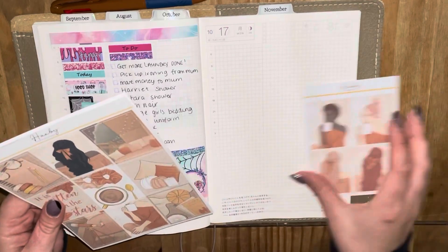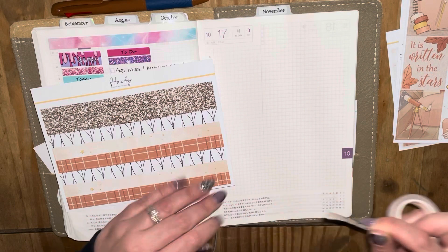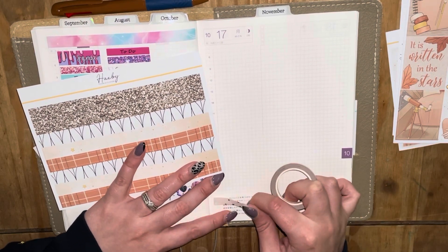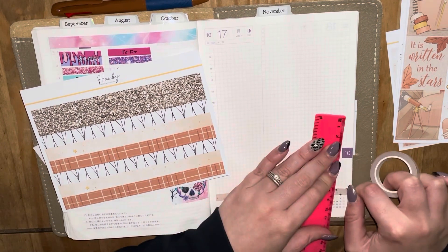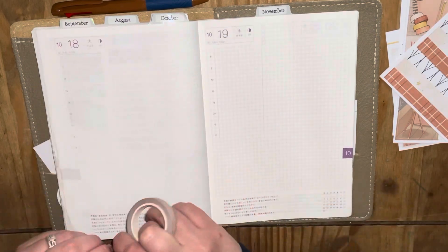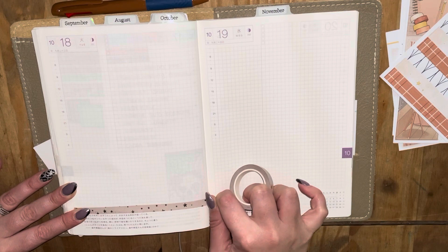Let's go ahead and get straight into this without further ado and start laying down some stickers. To start off with I'm going to lay down some of this Paper Chic Planes washi along the bottom and basically go ahead and start laying down the base. I hope you're all okay and having a great day and great week whenever you are watching this.